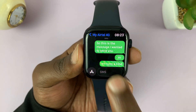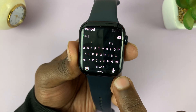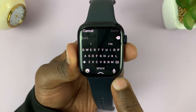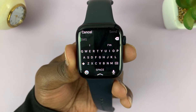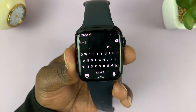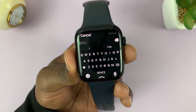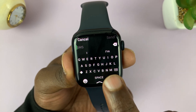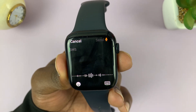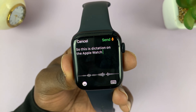A third way you can compose text messages is by using dictation. There's a microphone icon in the bottom right corner of your screen, which when you tap on it is going to start listening to you. You can dictate the message you want to send, and as you dictate it's going to type in real time.